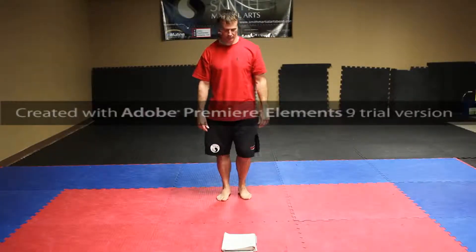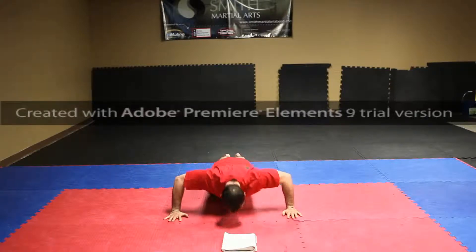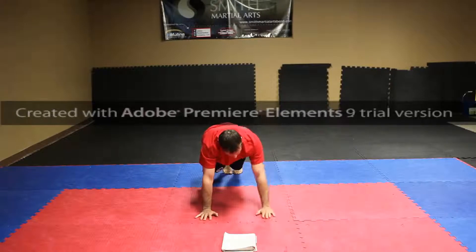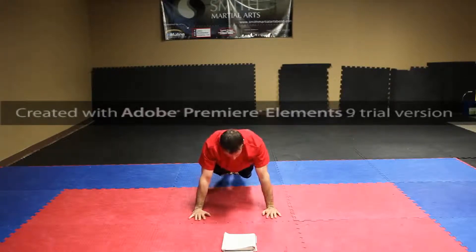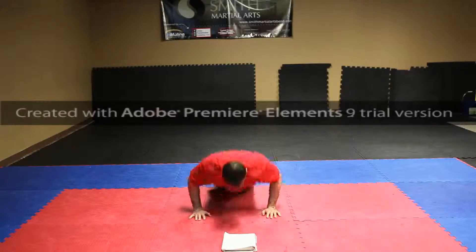All right, wide push-ups to start off — arms wide. We go: one, two, three. Bring them in to shoulder width: three, one, two, three.